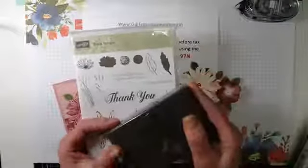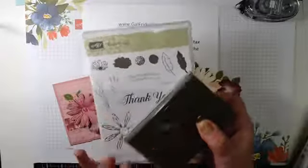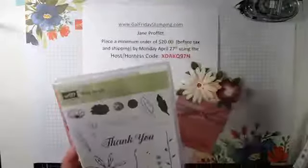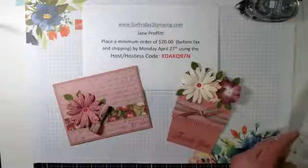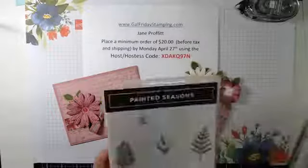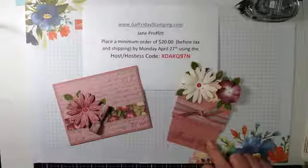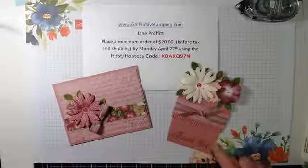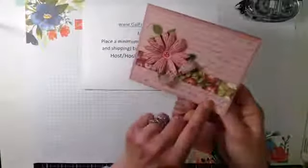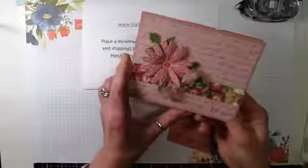I'm using the Daisy Delight stamp set and matching punch. You'll notice that this is on the retiring list, but it's retiring as a bundle, not out of the catalog. So if you buy the bundles now until June you'll get the product at 10% off. I'm also using for the flower pot card the ornate border dies, the fern from the Painted Seasons, and the thank you stamp is also from Daisy Delight. I'm using the Pressed Petal DSP which is also retiring.